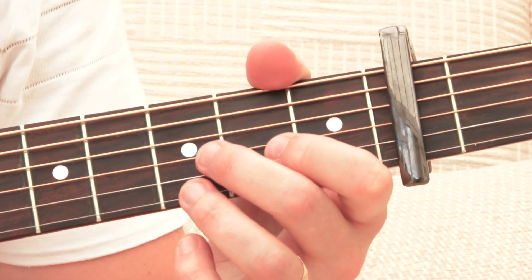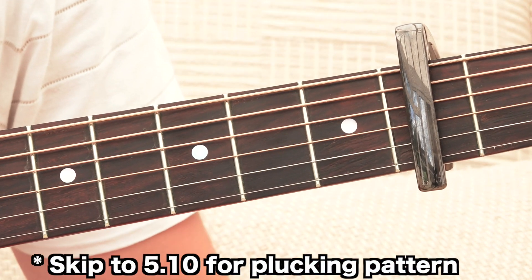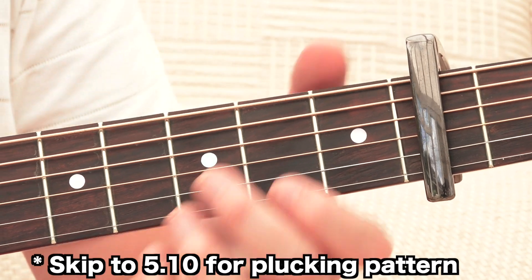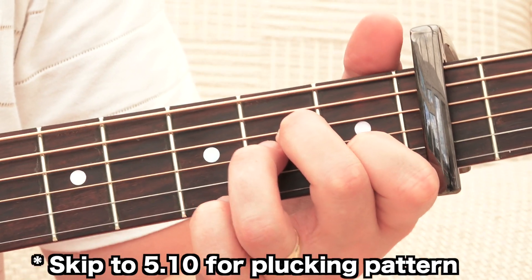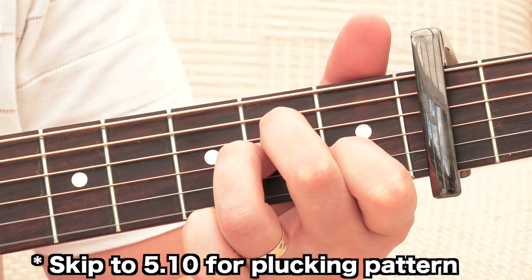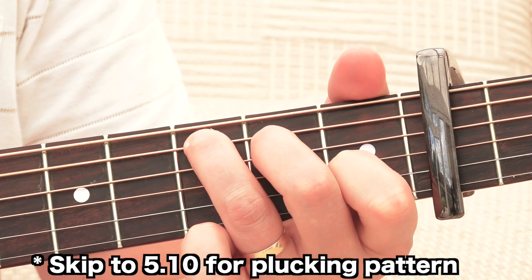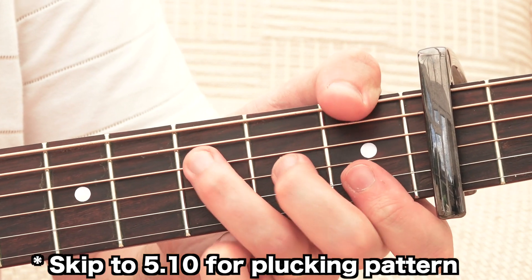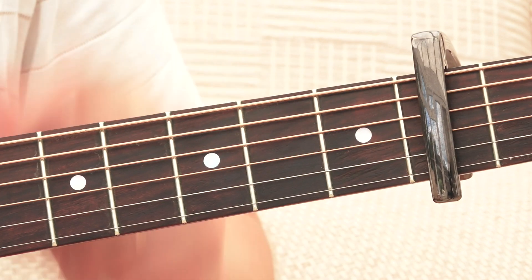Let's have a look at how to play this. So here we are zoomed in to the neck of the guitar, and for this tutorial you're going to need a capo on the second fret of the neck. You're going to need to know four chords: A minor, G major, C major, and F major.